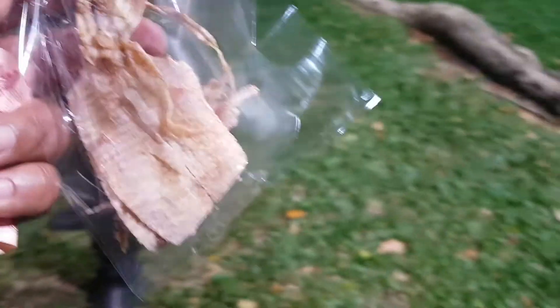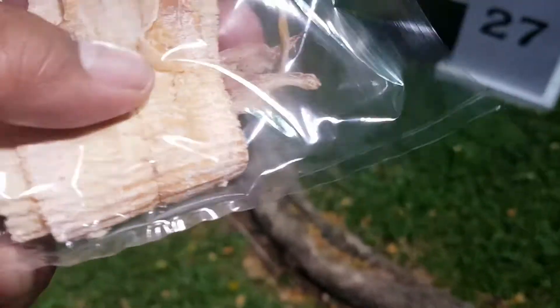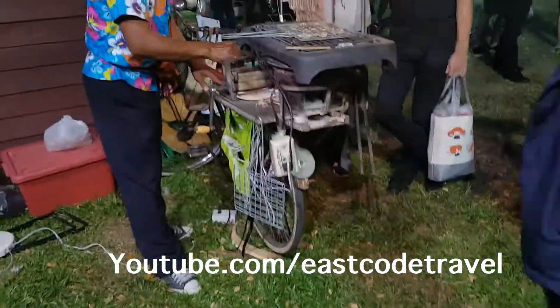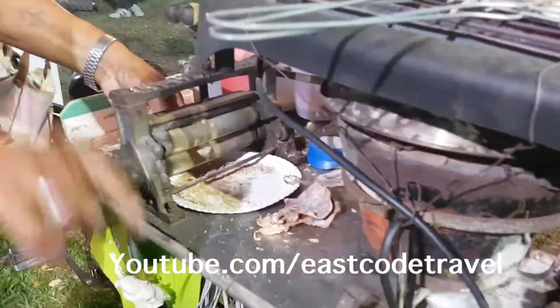So, if you want to enjoy it — this is Shan Chupai. If you choose the bigger one, it becomes more expensive. The one I chose is just a small one, so it's not quite expensive. Let's see.